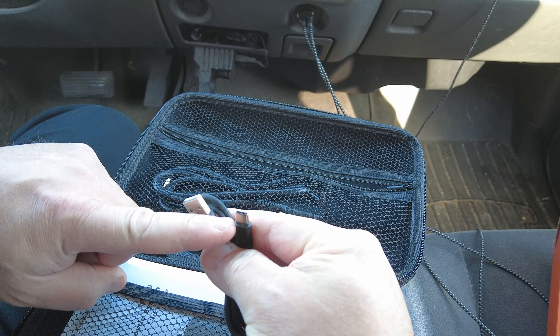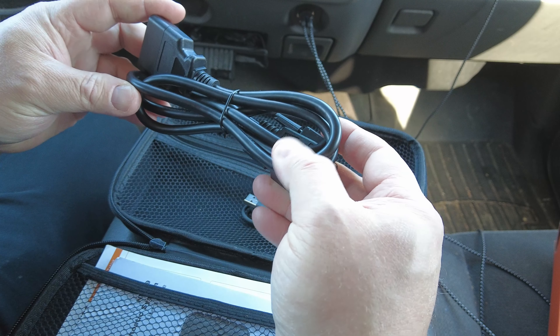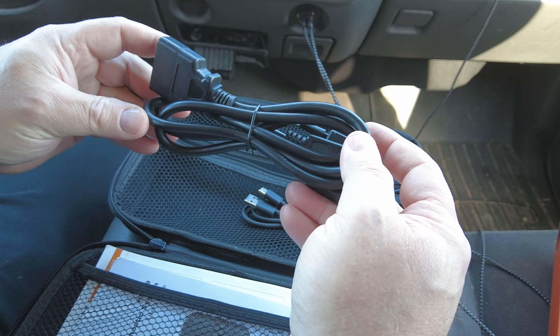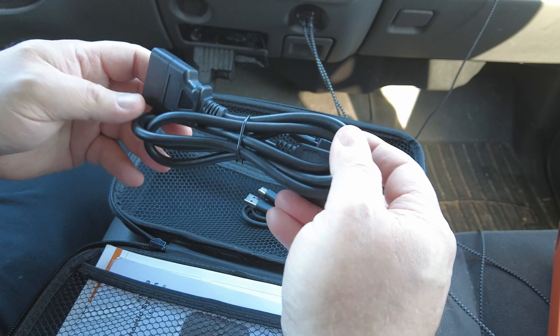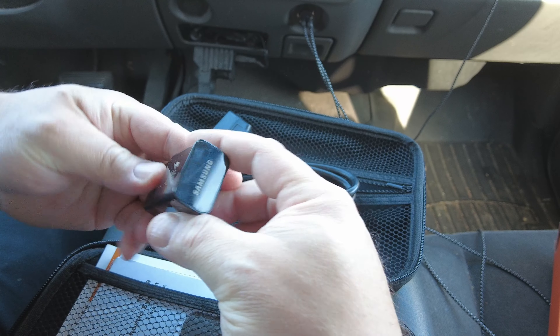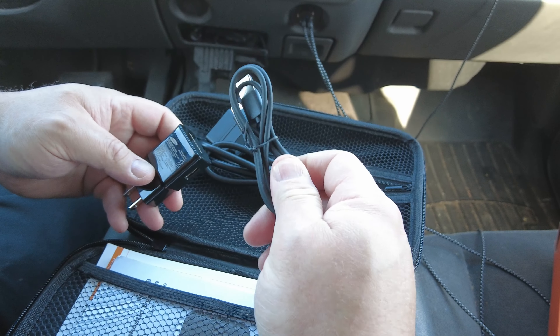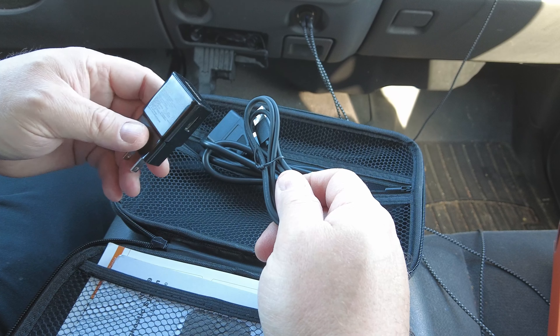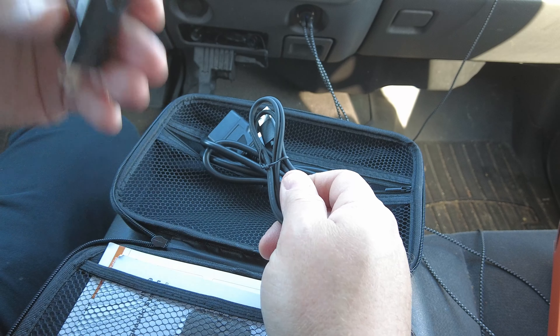And of course the OBD2 cable — this is a corded scan tool, not a Bluetooth one. One downfall is I noticed the cord was a tad bit too short, but not a deal breaker; extension OBD2 cords are available all over the internet for pretty cheap. The scan tool does not come with a power brick, only the charging cable. It's a rechargeable device so I feel it should come with a charger, but again, not a deal breaker.